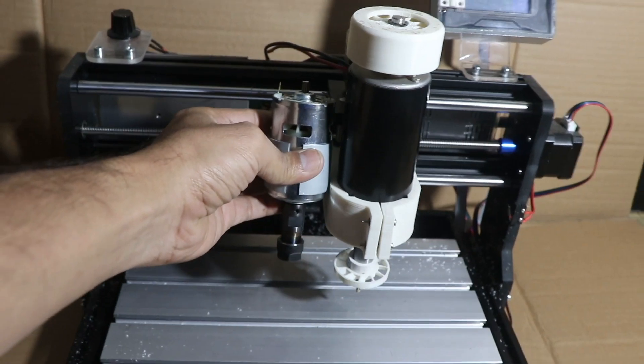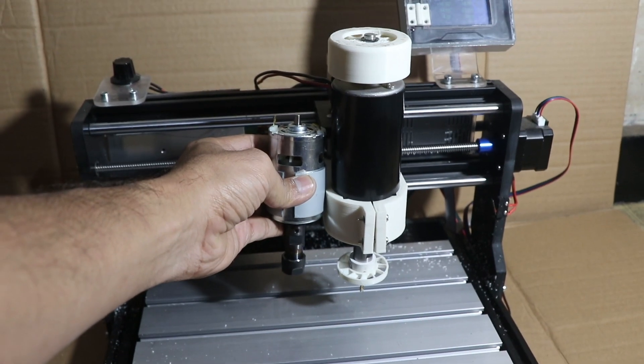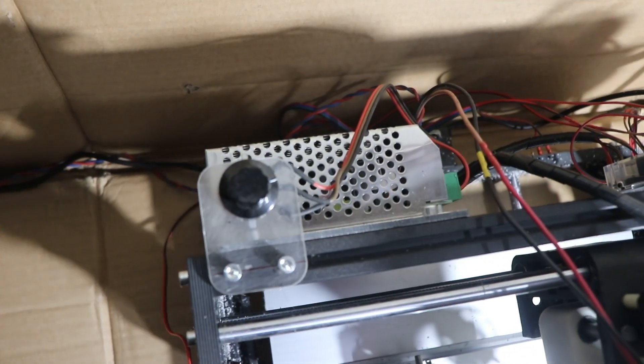If you compare the stock spindle and the 500 watt spindle, you can see the stock spindle is very small — the 500 watt spindle is almost double the size. The power supply for the 500 watt spindle I have mounted at the back side of the machine.